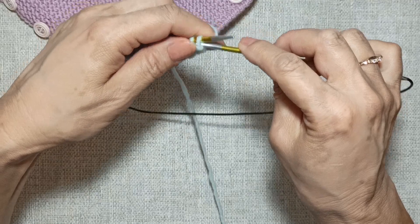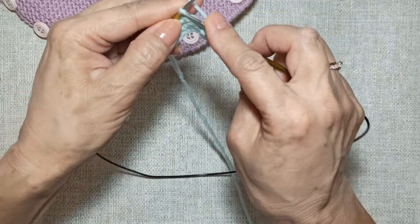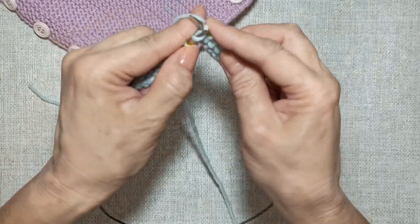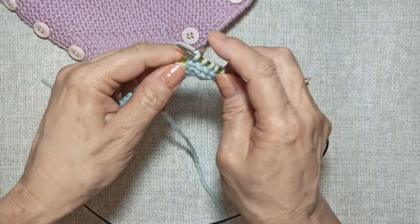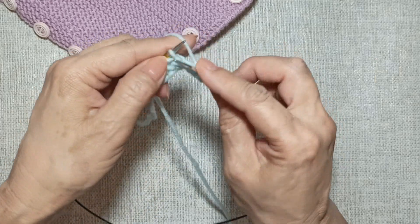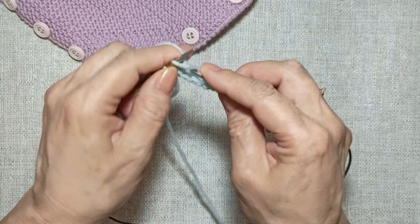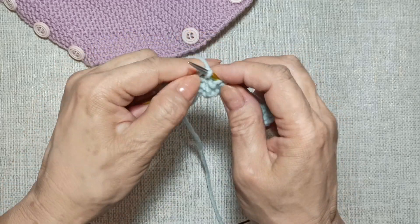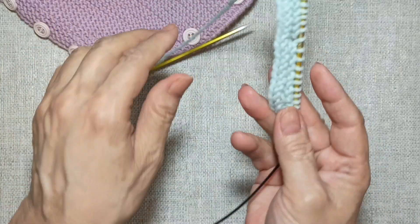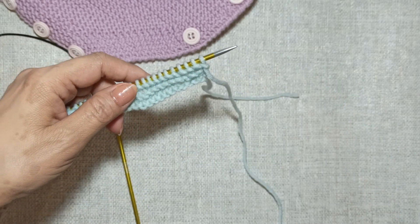Вяжем четвёртый ряд: первую кромочную снимаем, все петли ряда вяжем лицевыми, в том числе кромочную петлю в конце ряда. Следующий ряд — пятый — мы тоже провяжем платочной вязкой самостоятельно, и после этого встретимся.